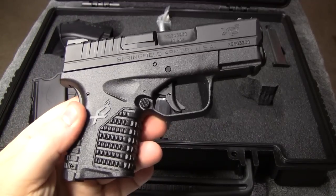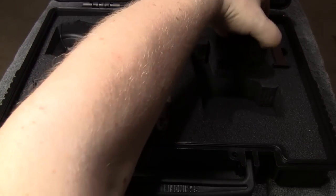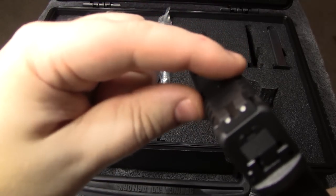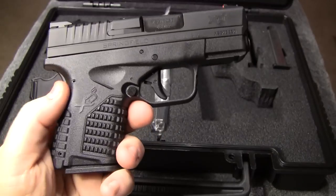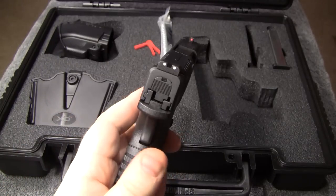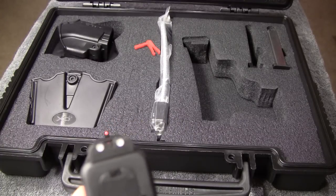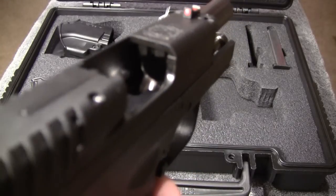Here it is — the XDS. This thing just feels great; Springfield really did a good job with the ergonomics, even for a big guy like me with a gun this small. The slide is 0.9 inches wide up top, and its widest point is only one inch. So for a .45 ACP, this is a great concealable gun — perfect for anyone who wants to carry a .45 in the smallest package available. It does have a fiber optic front sight; I'll try to give you a sight picture, but it probably won't show up great with about 700 watts of light on everything. The gun is unloaded — it has not been loaded at all since I got it earlier today.